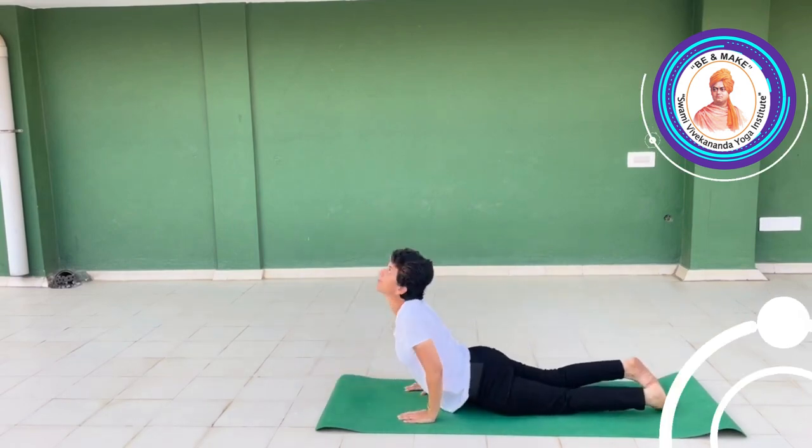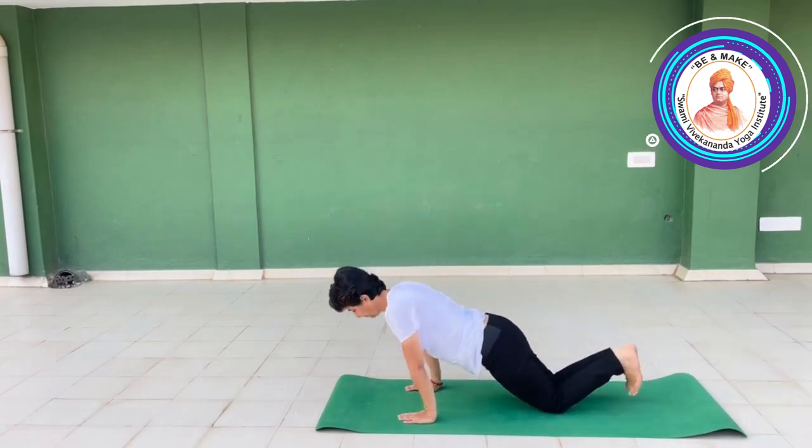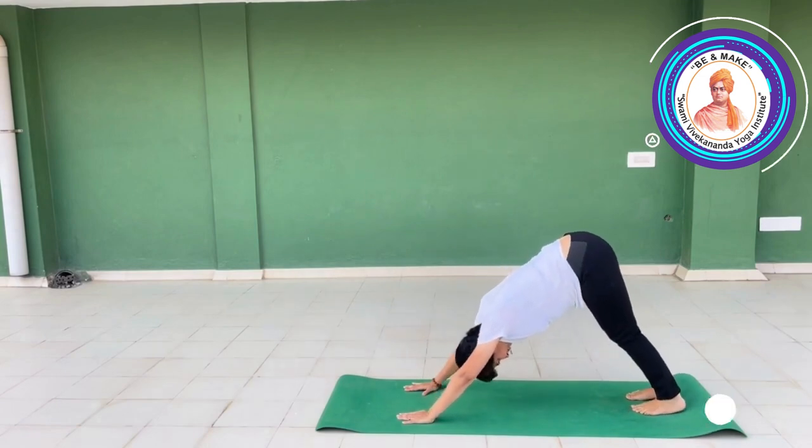Inhale, exhale. Inhale — Bhujangasana. Exhale — Parvatasana.